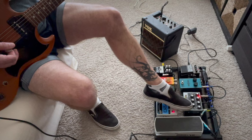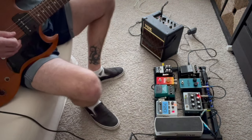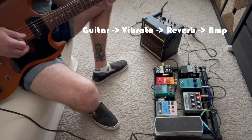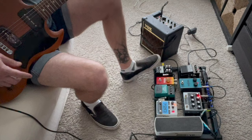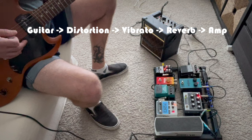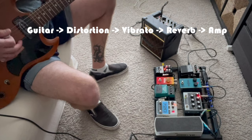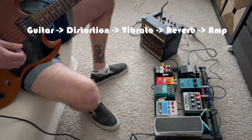Boost off, compression off. Switching off the tremolo and switching on the vibrato with the reverb still on — oh yeah, there we go. That's fun. Throw some dirt on that — oh, that's fun!